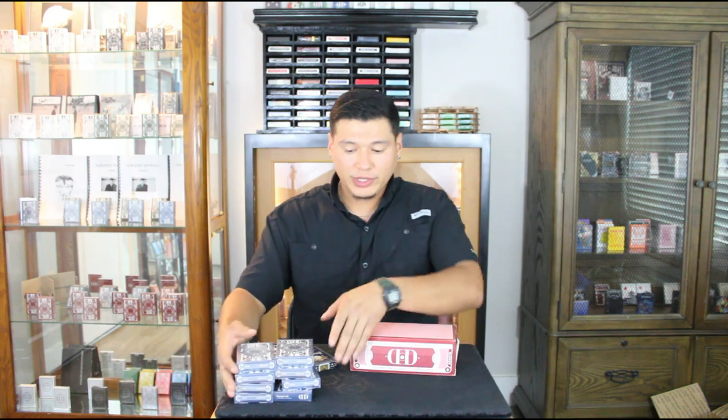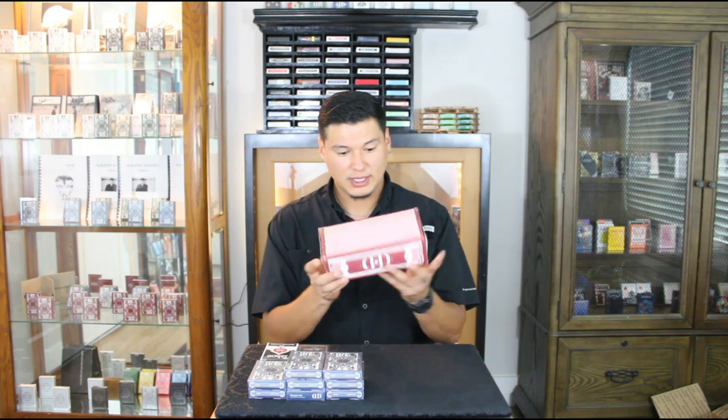Last but not least, I did get a brick of Smoke and Mirrors v6 — it is a sealed Smoke and Mirrors brick. I really do want to open this, but just having it sealed is crazy. There are 12 inside. As far as the deal goes, I got a really sweet deal — I did buy 20 Smoke and Mirrors total. Shout out to Adam — very, very nice guy.